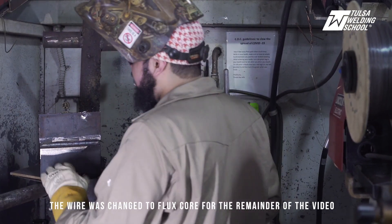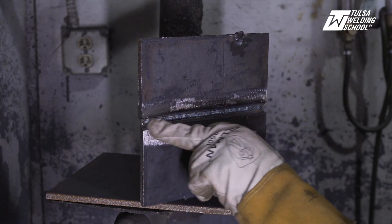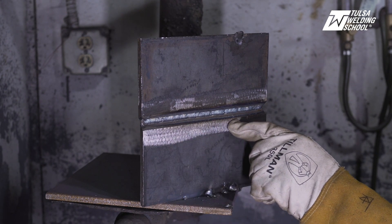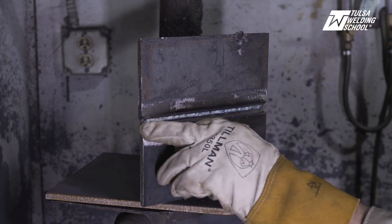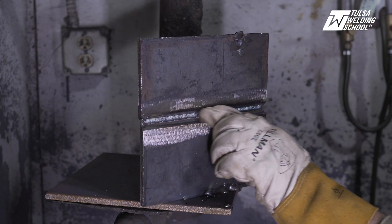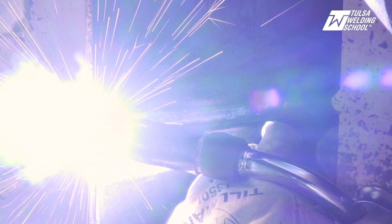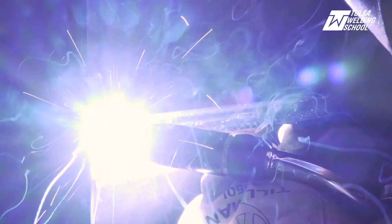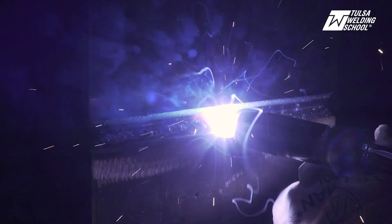It's very important that you watch that wire and what your puddle is actually doing. The main goal is to stay off the bottom beveled edge — you do not want to burn away your bottom beveled edge, especially in the horizontal position, because that's your guideline for whenever you do your cap. If you keep that bottom beveled edge, whenever you go to do your cap, it will lay in there nice and straight. Now the flux core process is a little faster, but it's also hot. You want to be mindful of where your hands are so you don't accidentally burn yourself, because this welding process is very, very hot.